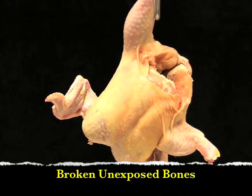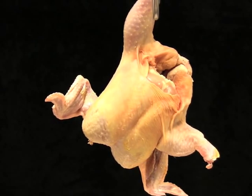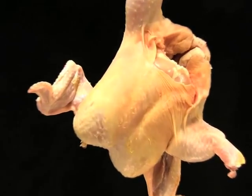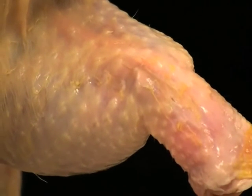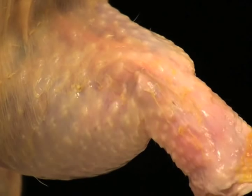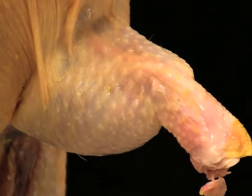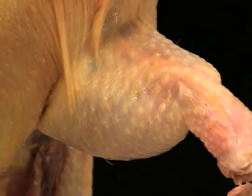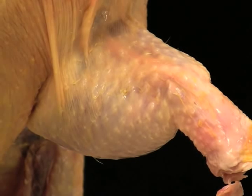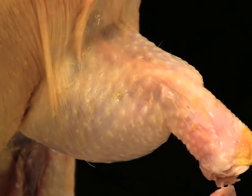In the next section, we will look at a carcass with a broken, unexposed, or non-protruding bone in the leg. It is important for students to realize that during a contest, if chickens hang for long periods of time, the skin will dry out and become transparent, making it appear as though the bone is protruding. It is important to examine the area carefully to determine if the skin is covering the broken bone.